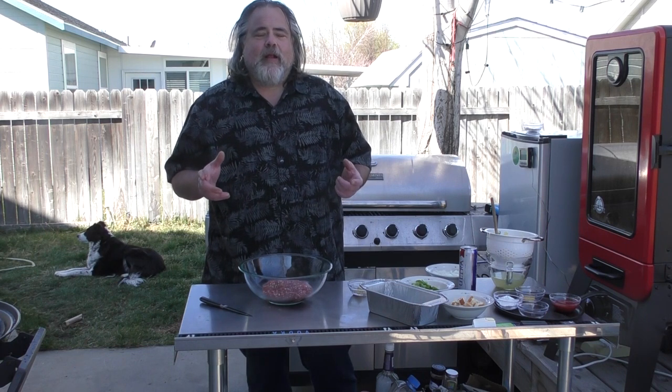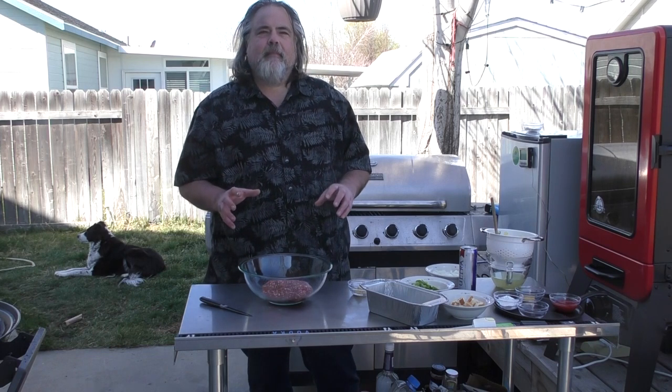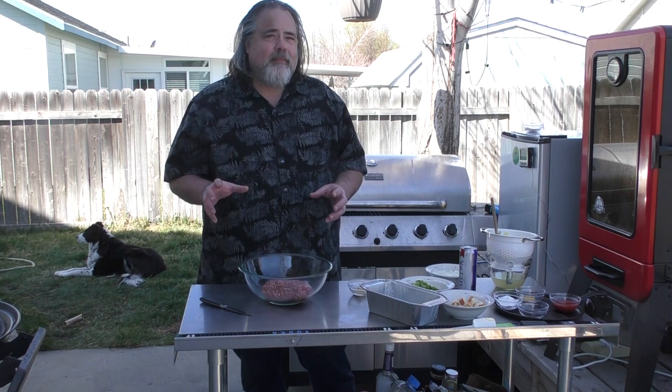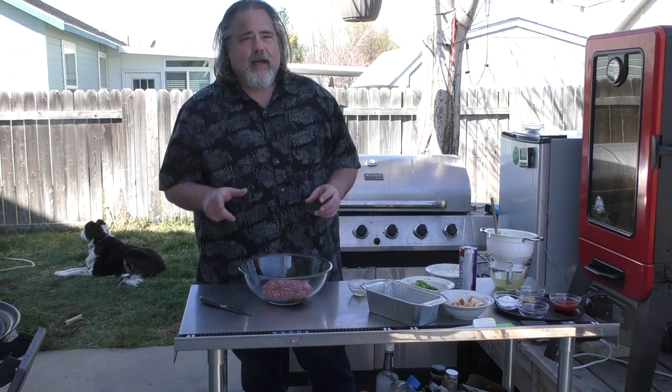I'm reaching back to when I first started grilling and I consider myself an experimental griller. I like to take weird combinations and put them together — make things on the grill like pancakes or eggs, things you normally wouldn't do on a grill. I really enjoyed that. So I've never made meatloaf but I thought I'd give this a shot. We're making pineapple meatloaf.